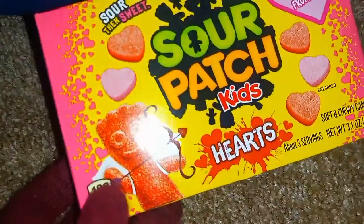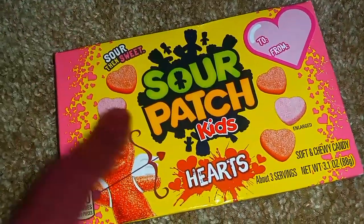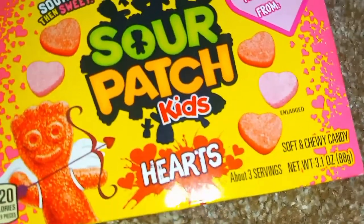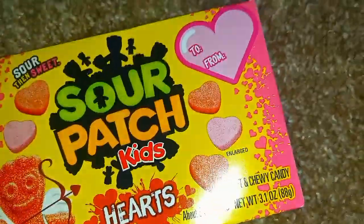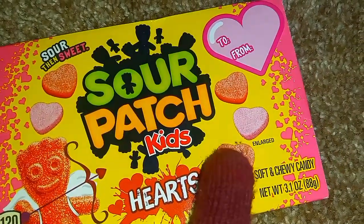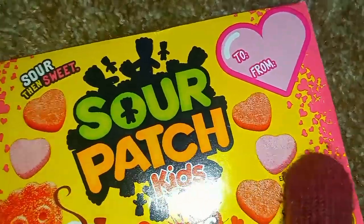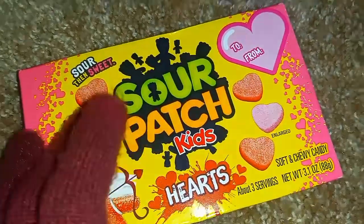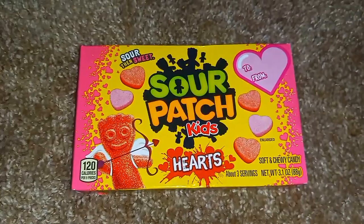These are the hearts of Sour Patch Kids. And if I remember correctly — because I have eaten these only once so far — the red is strawberry and the pink is watermelon. Again, if I'm remembering that correctly.